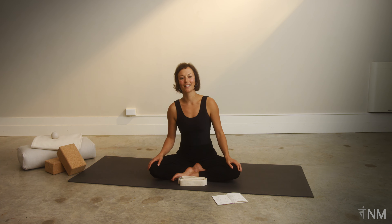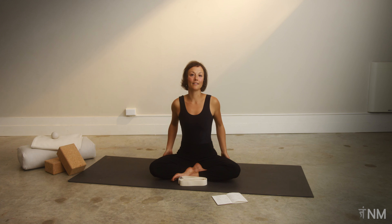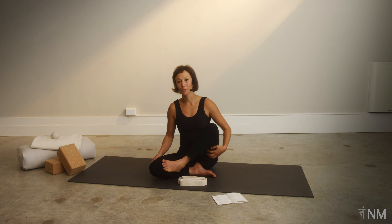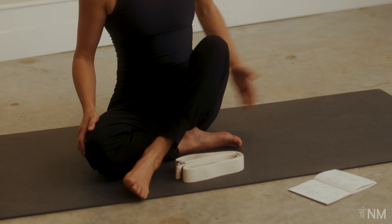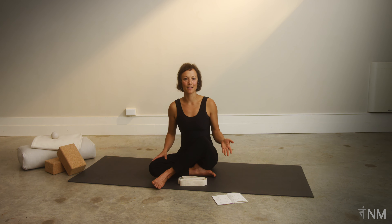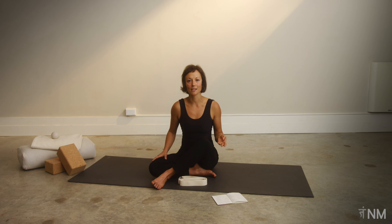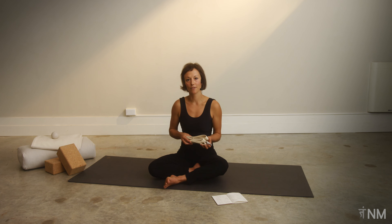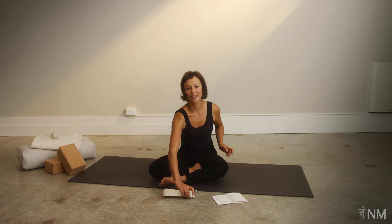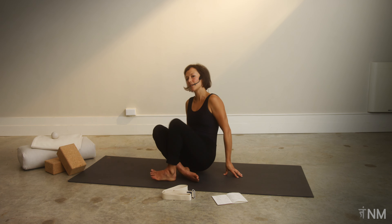Hey everyone, welcome to this session where we'll target our lateral line of our legs — that IT band region — and also our hamstrings, so the back of our legs and a little bit our outer hips. We're going to do most of this practice on our back, which might be nice and relaxing if you've had a big hard day or been on your legs a lot. The only prop I'm going to ask you to get is a strap. Meet me on your back and we'll start there.